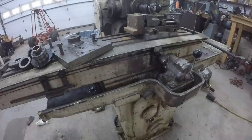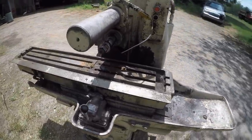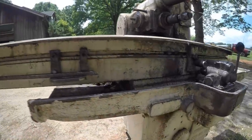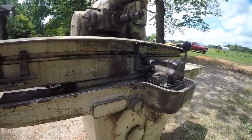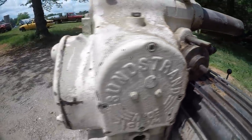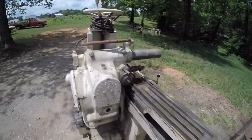I messed with it a little more just to make sure the table would go through its entire length of travel, and it does. Love it when it's an easy fix. I went ahead and moved it outside to pressure wash it - normally I would never condone pressure washing a machine tool, but it's justified here mostly because of how insanely dirty it is. The table is all hydraulically controlled with no gears or bearings that are going to get damaged if they get wet, and the spindle drive is sealed up pretty well.